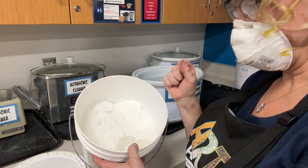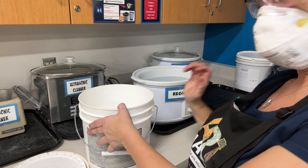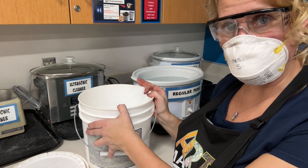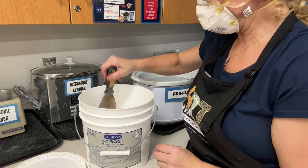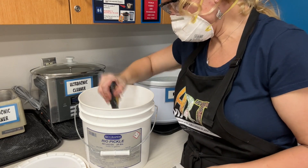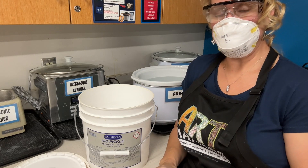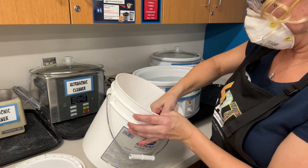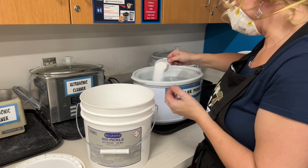I should also put gloves on — I'm going to wait until after I'm done chopping to do that. When I add the granules to the water, I want to make sure I have gloves on and then I need to stir it around before I can put my pieces in. I'm going to take the scraper and chop at the pickle a little bit so I can get enough particles to use. Then I'll take my scoop and scoop two full scoops of the granular into the water.